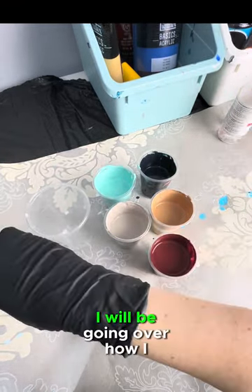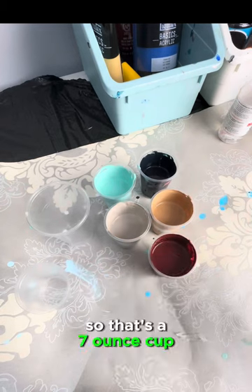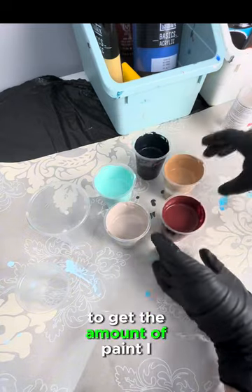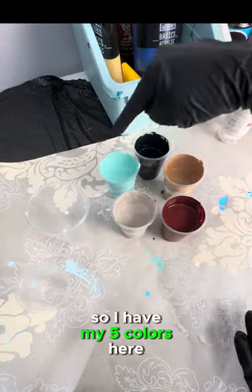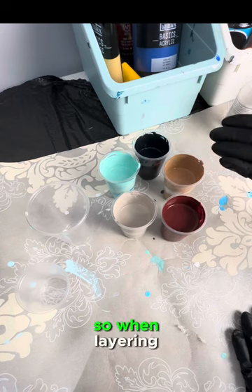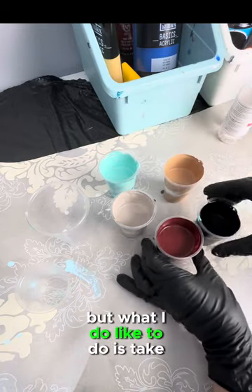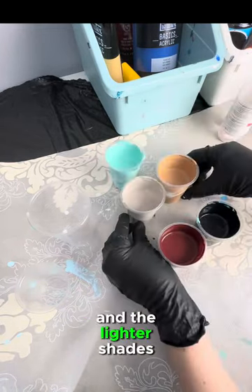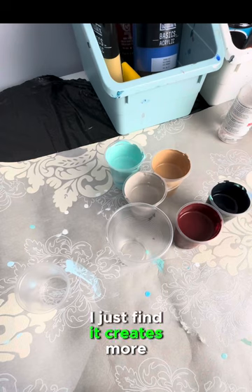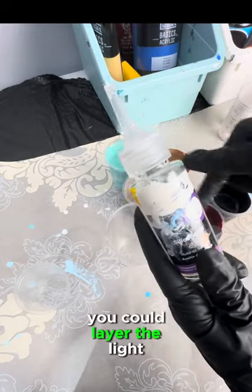In my next video I'll be going over how I calculate how much mixture is needed for a certain canvas size. That's a seven-ounce cup and a three-ounce cup — I'll need to fill those a little bit less than full. None of these five colors will create an unwanted color when mixed, so I don't need to avoid any particular layering order. What I do like to do is take the darker shades and lighter shades and alternate — dark, light, dark, light — as I find it creates more defined, crisp lines.